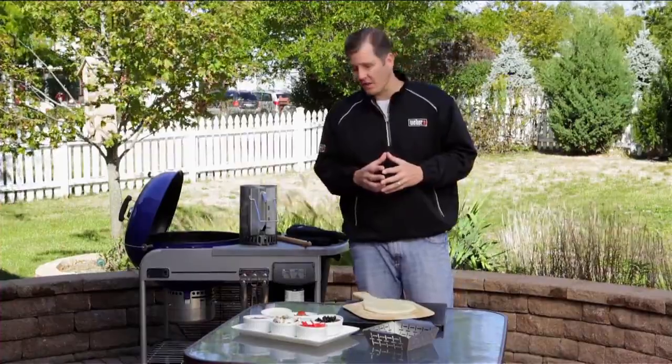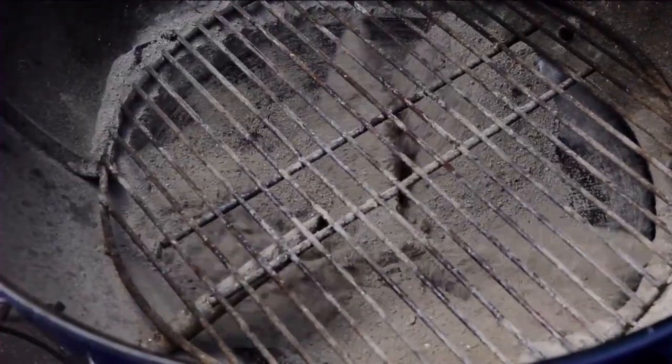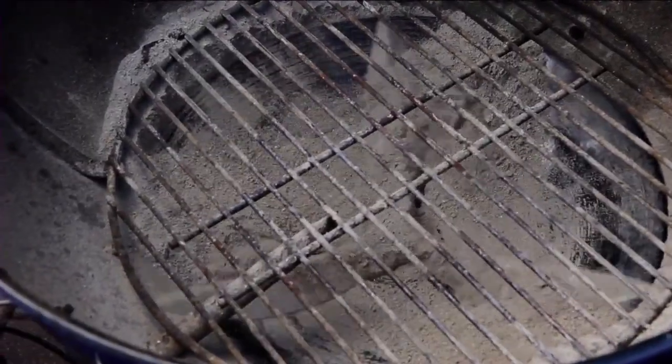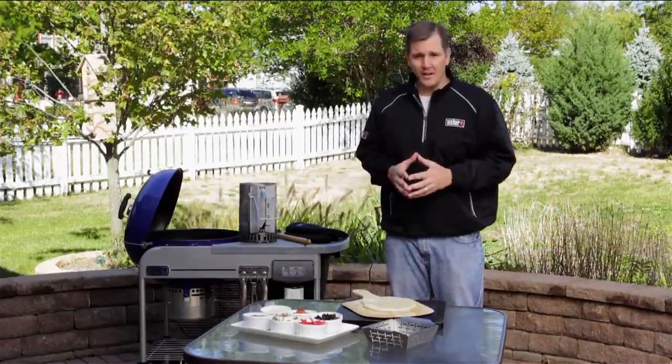Take the dough out about an hour before you're going to use it. Our second tip is inventorying our barbecue grill. If you're noticing debris on the inside, clean all that out — we want as much air circulation going on as possible. In addition, this is a good time to start getting all the accessories and tools that we're going to need for grilling our pizza.